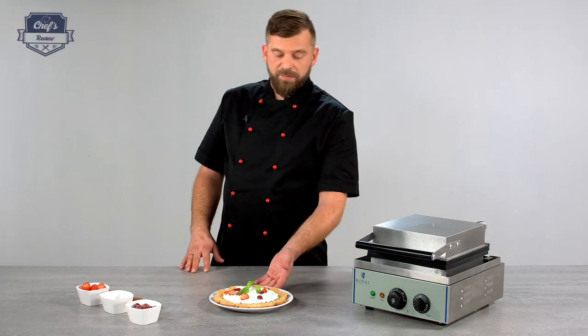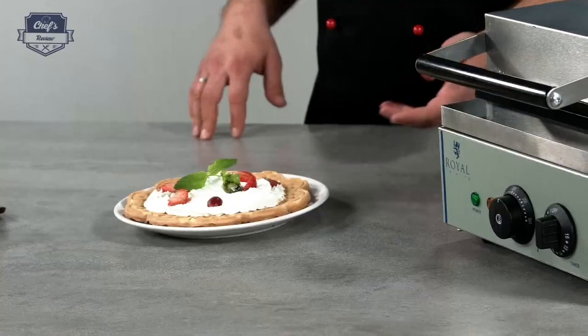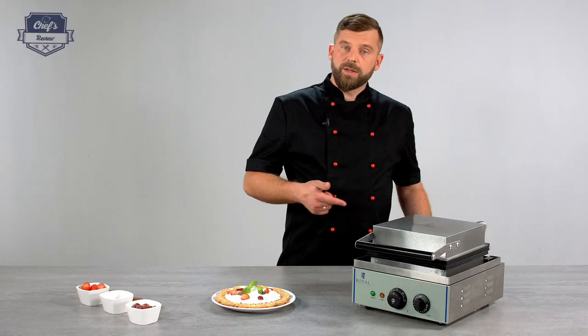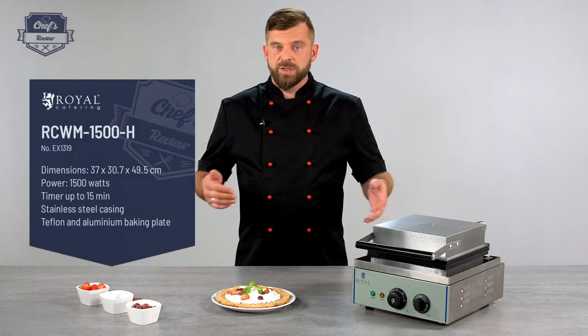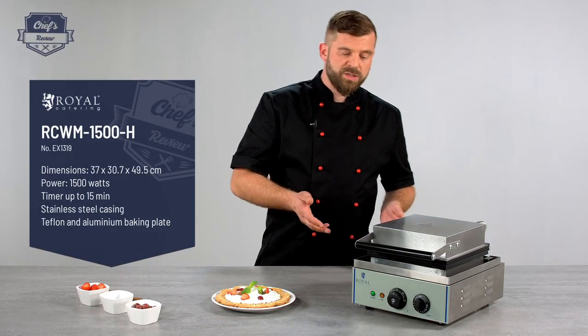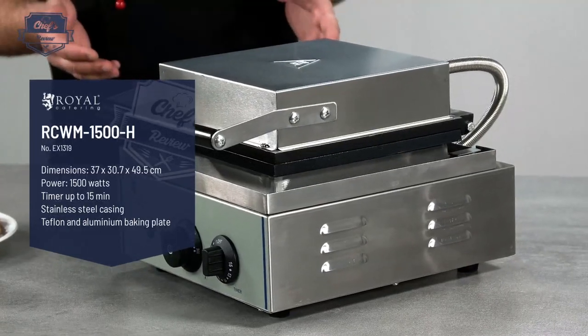I will also show you how to make perfect waffles like this one and how to make the surface of the waffle really even. The device works with 230 volts so all you have to do is plug it in and you're ready to go. It works with 1500 watts, so it's quite powerful for such a small package.